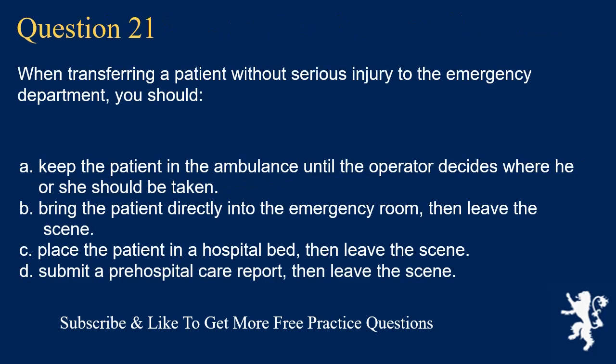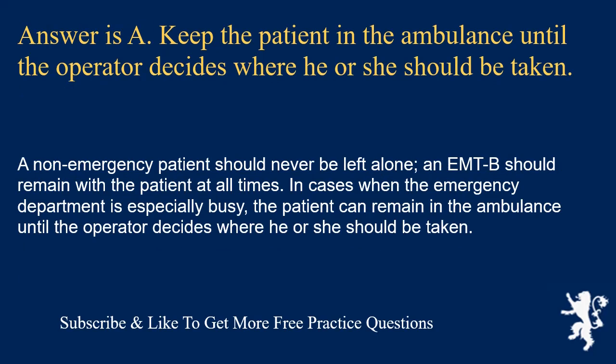Question 21. When transferring a patient without serious injury to the emergency department, you should: keep the patient in the ambulance until the operator decides where he or she should be taken; bring the patient directly into the emergency room then leave; place the patient in a hospital bed then leave; or submit a pre-hospital care report then leave. Answer is A. A non-emergency patient should never be left alone; an EMT-B should remain with the patient at all times. When the emergency department is especially busy, the patient can remain in the ambulance until the operator decides where he or she should be taken.